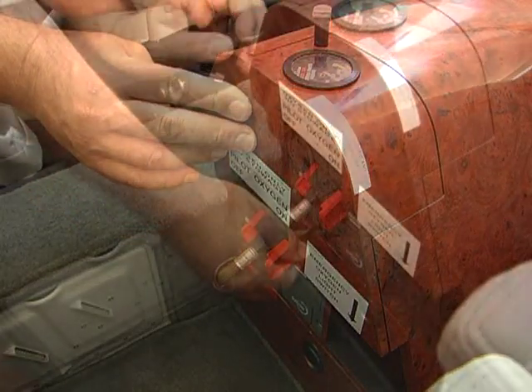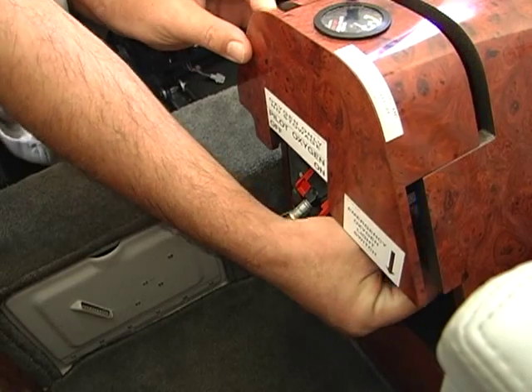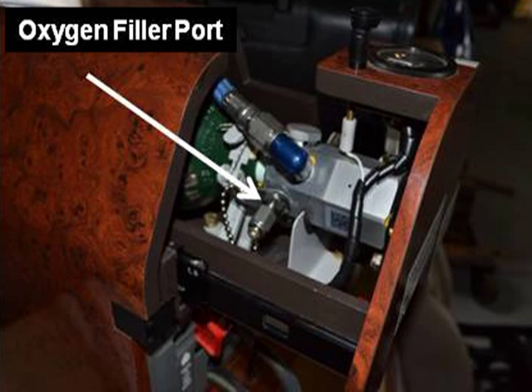To service the oxygen system, the pilot or mechanic presses down on a release lever, allowing the oxygen drawer to open and exposing the oxygen bottle so the mechanic can attach an adapter to the connection and charge the system.